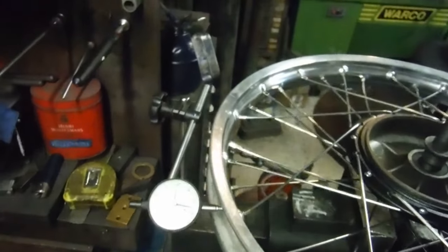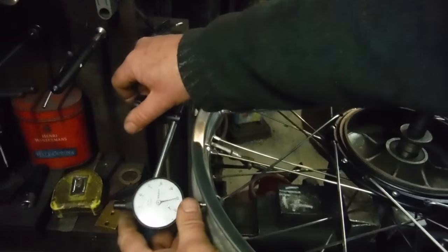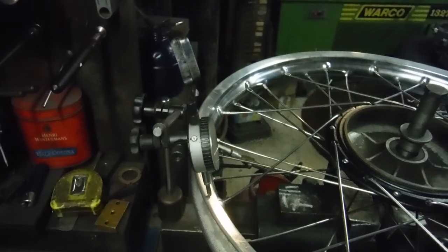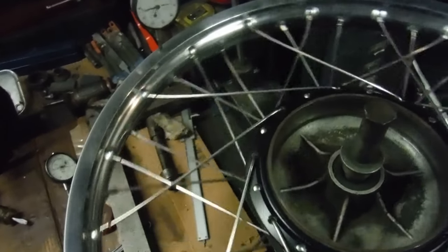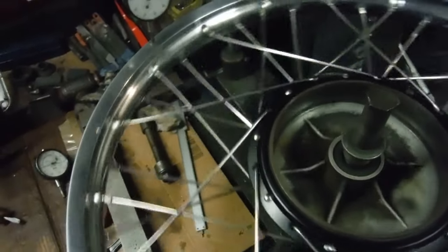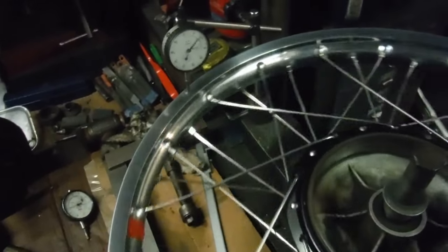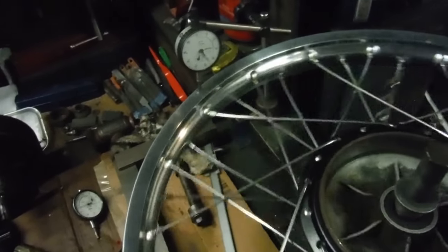Now I'll just set the gauge up so we can see the side-to-side runout. Apart from the blip again where the weld is, we're well within half a millimetre — disregarding the blip, which is literally the blink of an eye. So I'm happy with that as well.